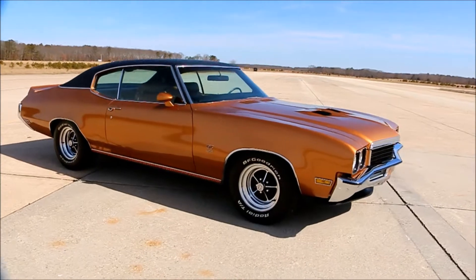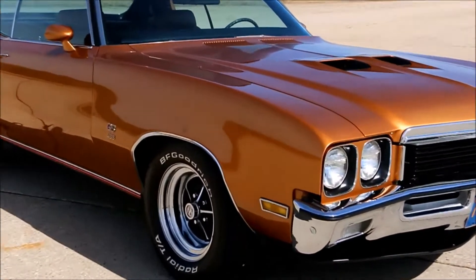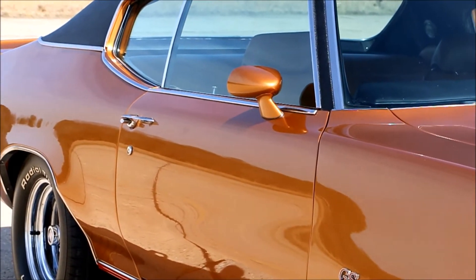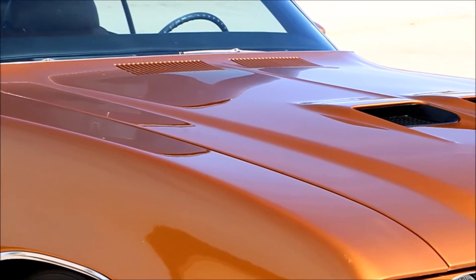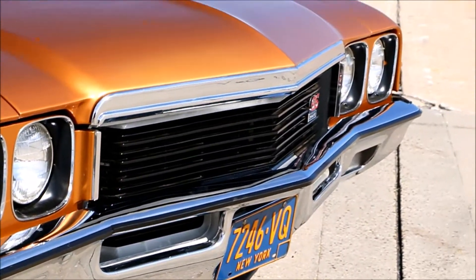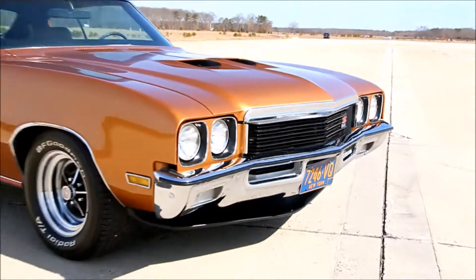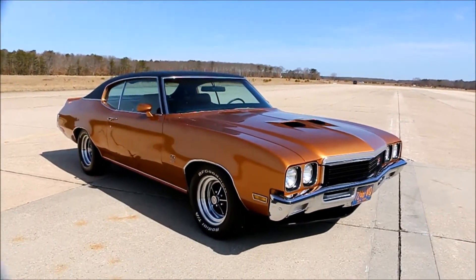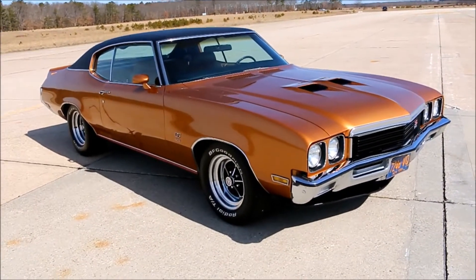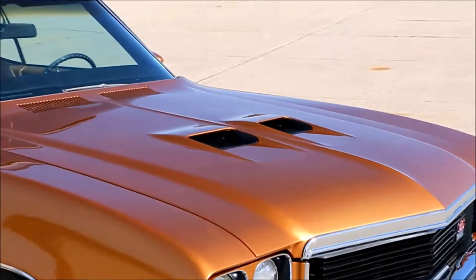You just don't see them in burnished copper — that's one out of 600 in that color. A lot of people thought it was like a Cortez gold, but this color came out in '72. The 1972 Grand Sport 455 Stage 1 was the muscle car of the year in Car Craft. This is one out of 5,000. It really does a nice balance of sport and luxury — muscle and luxury. That was the Buick — known as the businessman's muscle car back in the day.